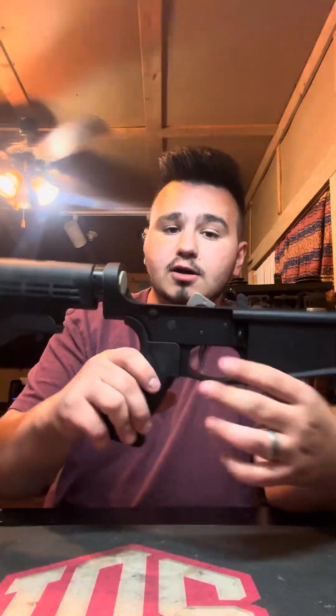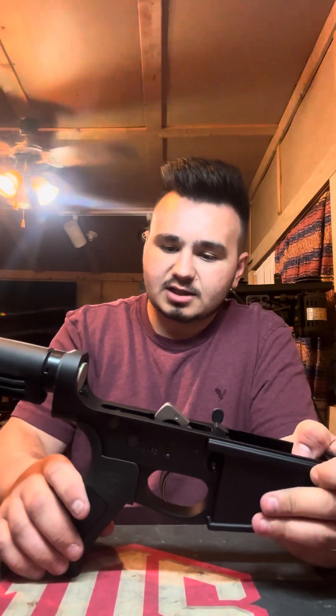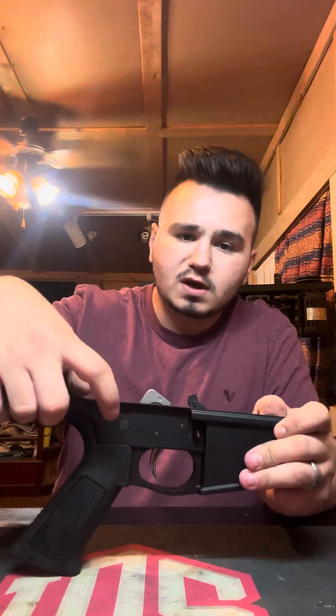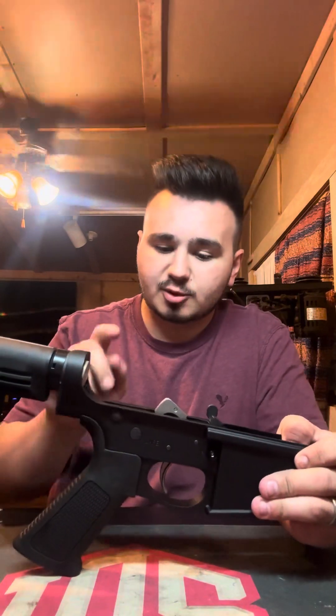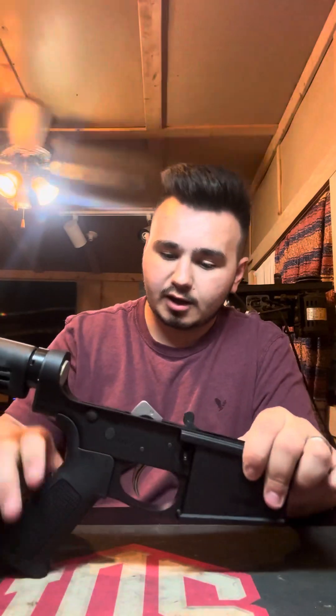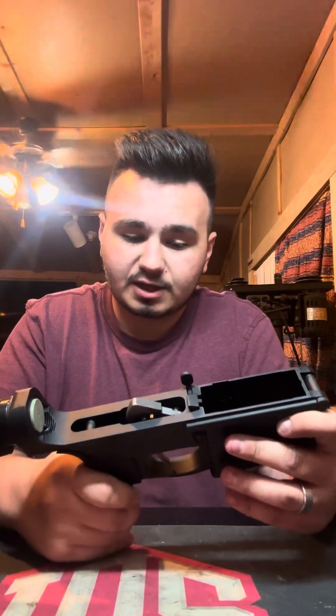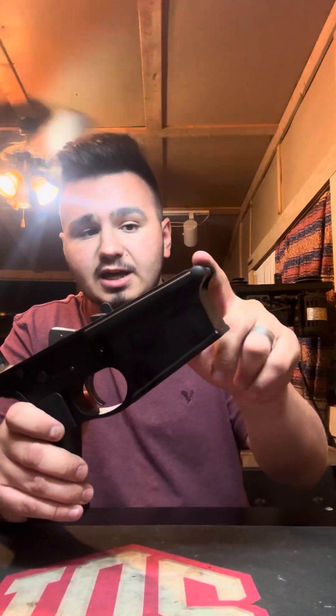Then I moved my way down here to the safety selector as well as the grip. Some of these parts have to be put in at the same time — like the detent for the takedown pin here has to be put in at the same time as the grip, as well as the safety selector detents and everything. There's a lot that needs to be done. But I've done that and then moved my way down to this takedown pin here.